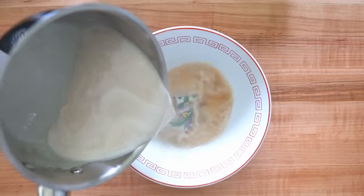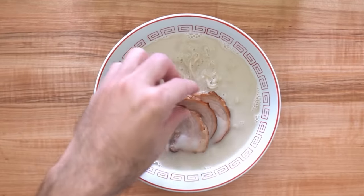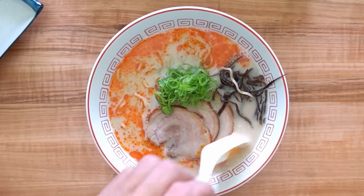Today I'm taking a crack at the most popular style of ramen in the US — the spicy tonkotsu ramen — and I'm gonna use the Instant Pot to make this, so it's gonna save about six hours or so.